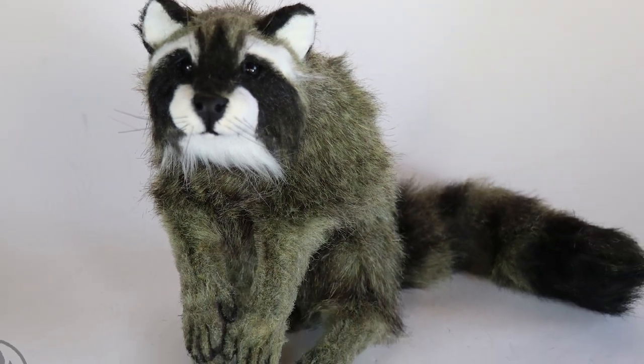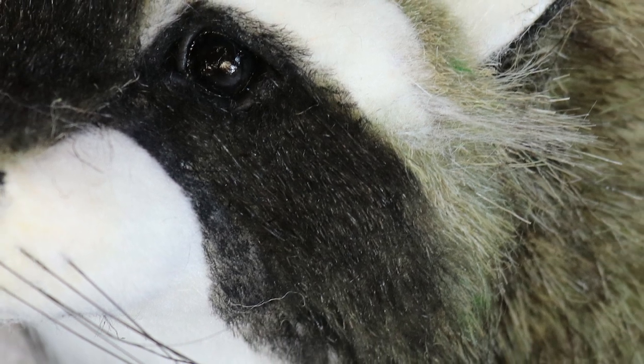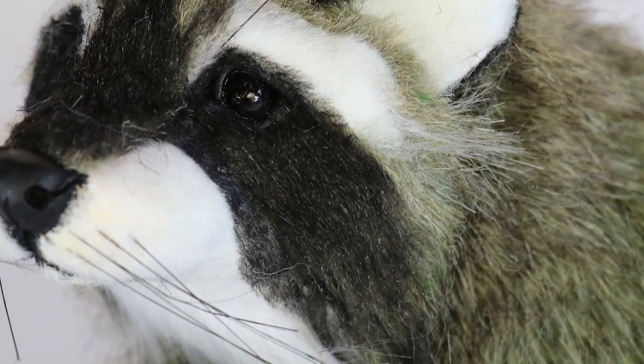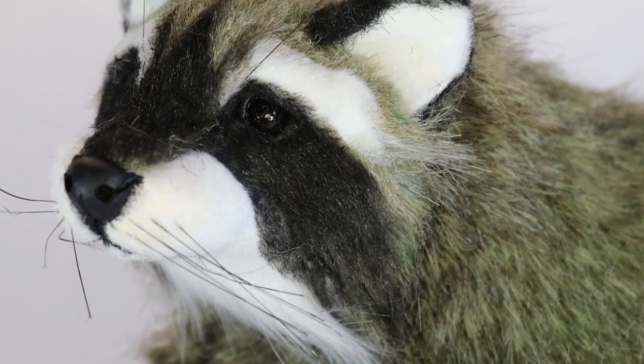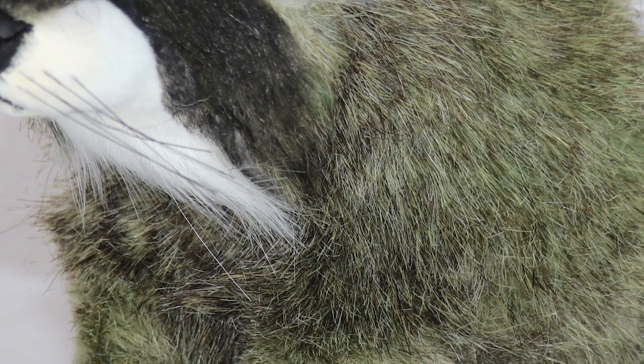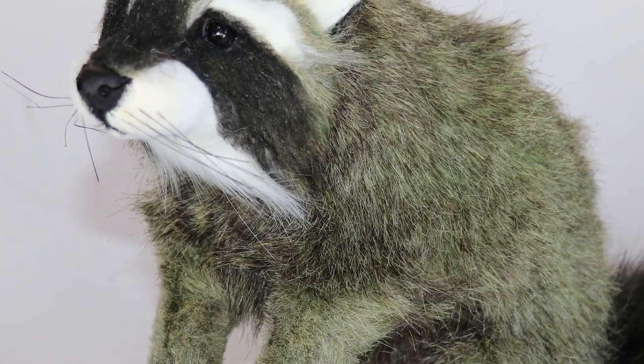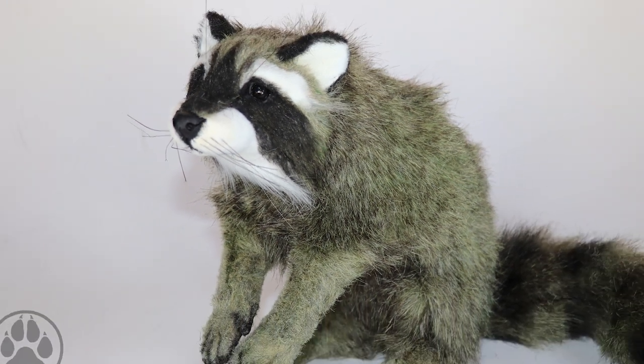Her name is Bucks Bow, the moss raccoon. Check her out in my shop if you haven't already had a look. You can also check me out on Instagram and Facebook at Creatures of Nat. I want to thank my patrons again for supporting me — I really do appreciate it, it helps me stay motivated. Anyway, I'll see you next week. Bye!